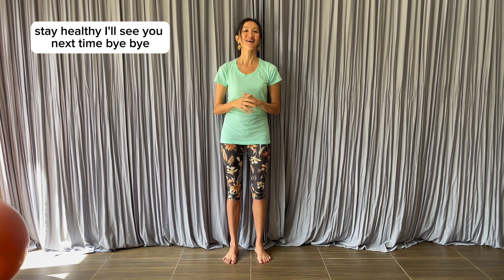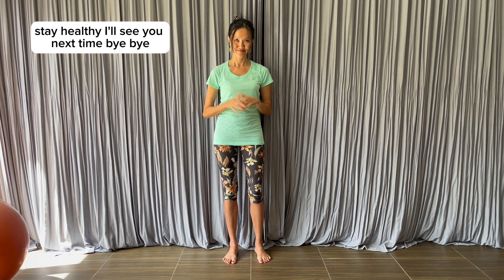That's it for today. I wish you well. Be happy. Stay healthy. I'll see you next time. Bye-bye.